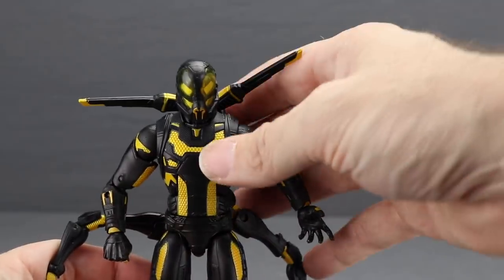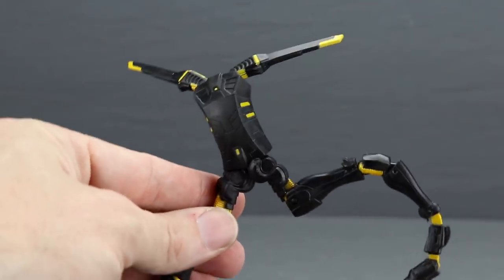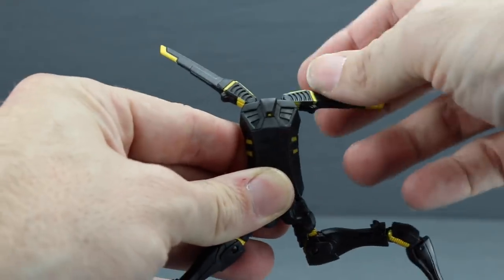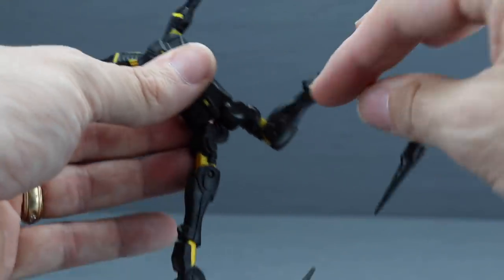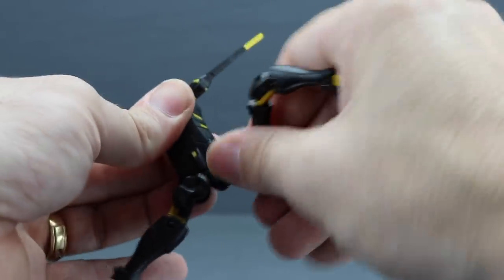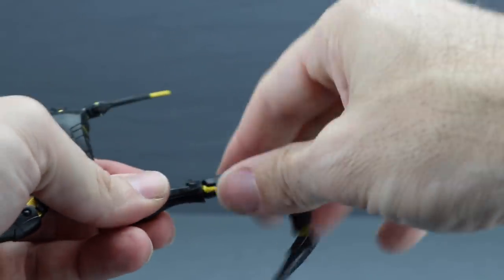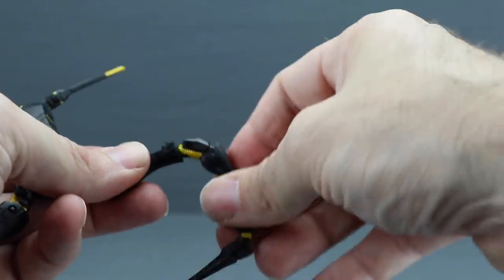Yellow Jacket comes with a backpack piece that has his arms attached — it's on the figure when you take it out of packaging but is removable. The smaller arms at the top can move up and down and rotate. When it's on the figure you can only rotate them backward. The larger arms on the bottom have an articulated joint where they connect to the backpack, allowing rotation and up/down movement, plus a hinge joint for leg-like up and down motion, and a rotating joint midway along the leg.